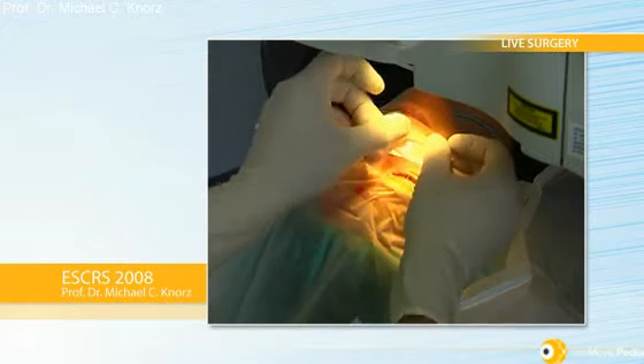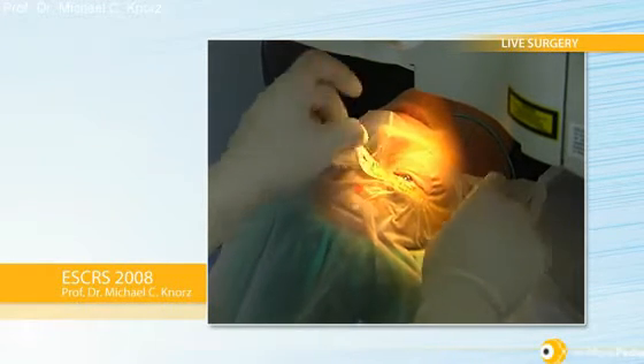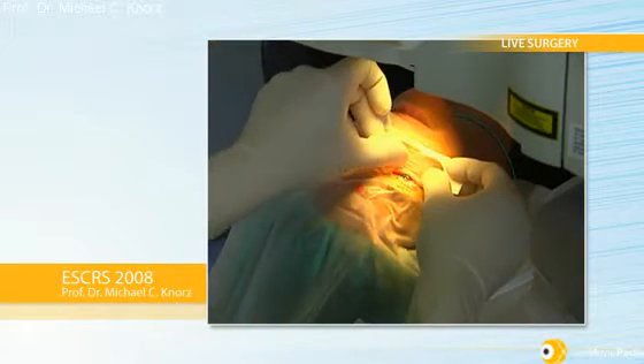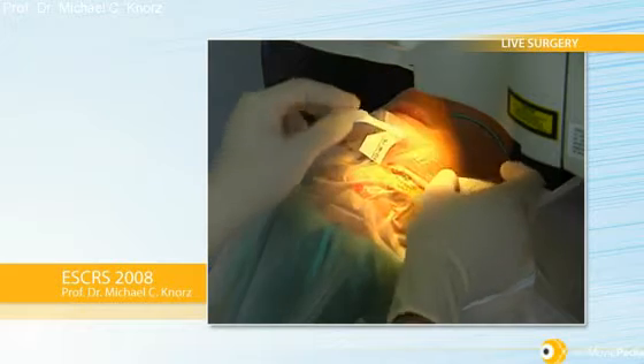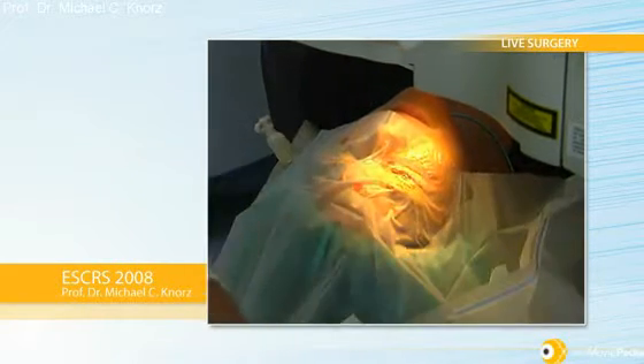Now I tape the lashes, starting with the upper lid, using a 3M Tegaderm drape. I like to do all of this under the Visage laser because I have a much better view and better accessibility of the eye. I have a fixation light for the patient.